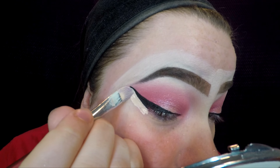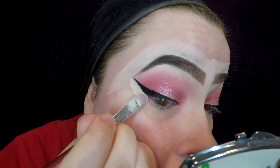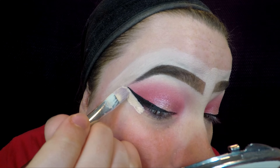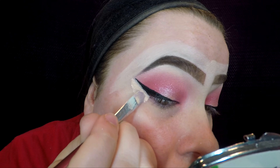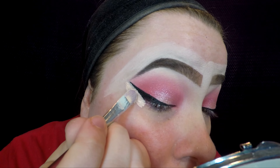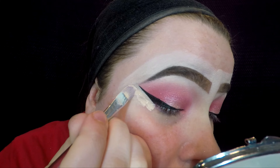I then used the Lancôme Teint Idôle full coverage concealer in the shade 90 in order to clean up the edges of my wing. With the eye look completely done, I went ahead and did the rest of my foundation and powder off camera.